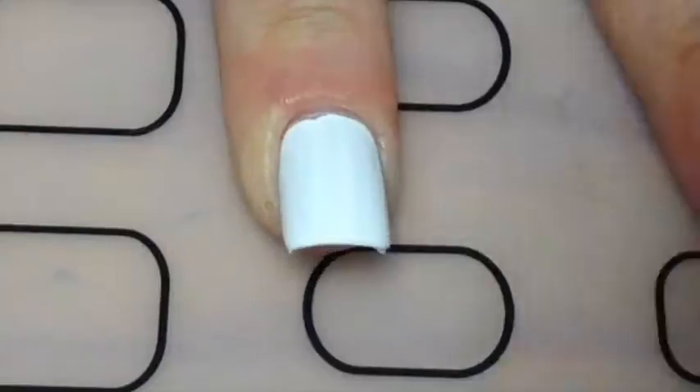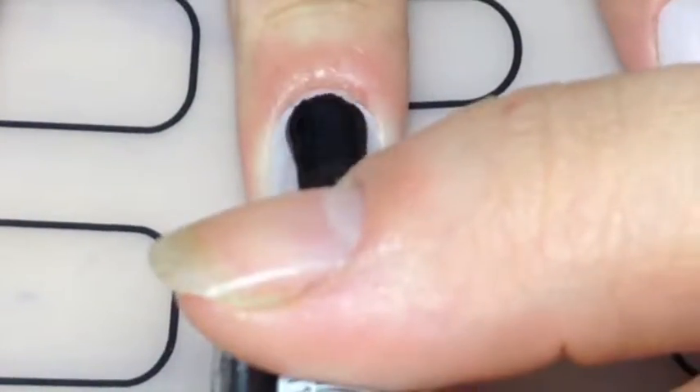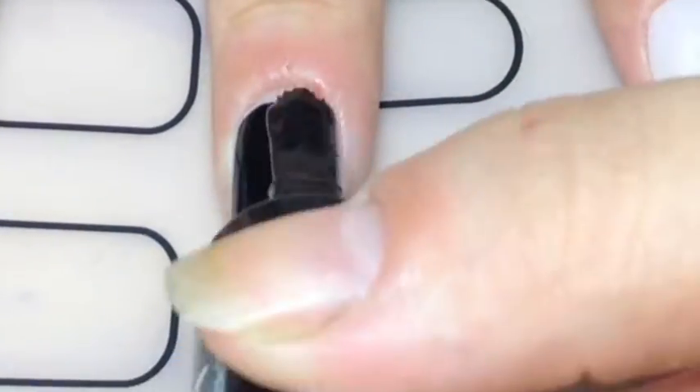Once that was dry I just used some foil glue, waited for that to dry, and then just stamped it on my nails. There you go.